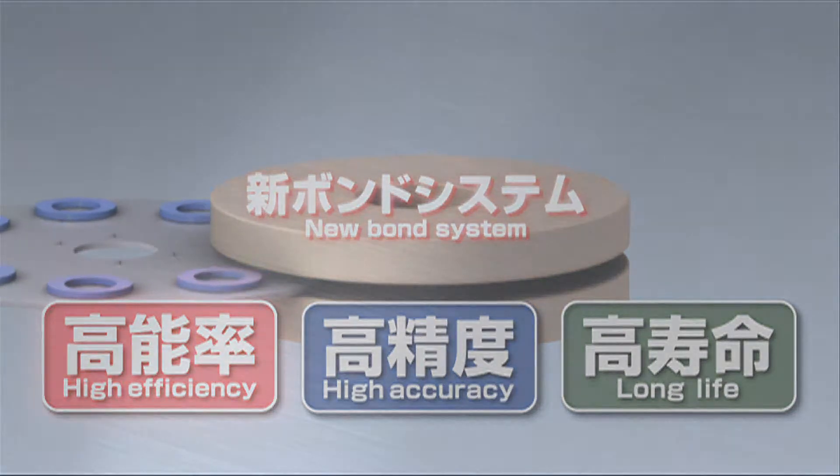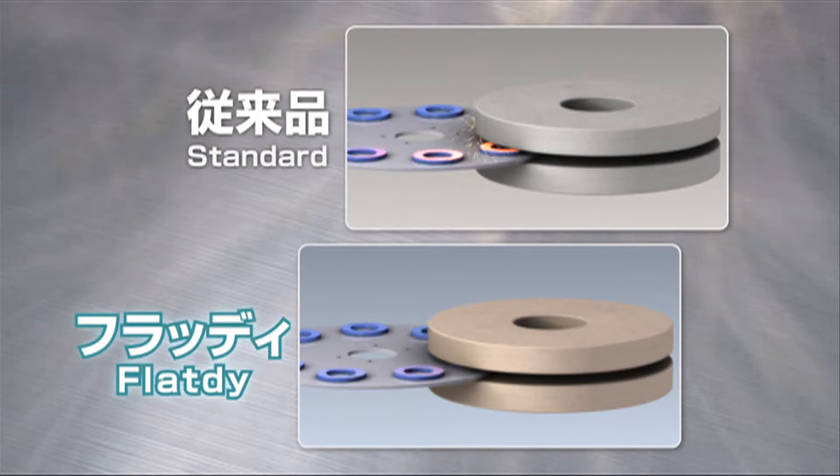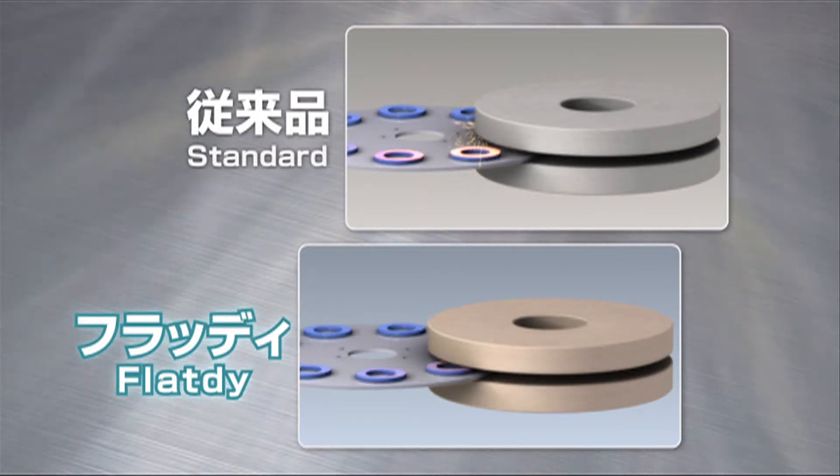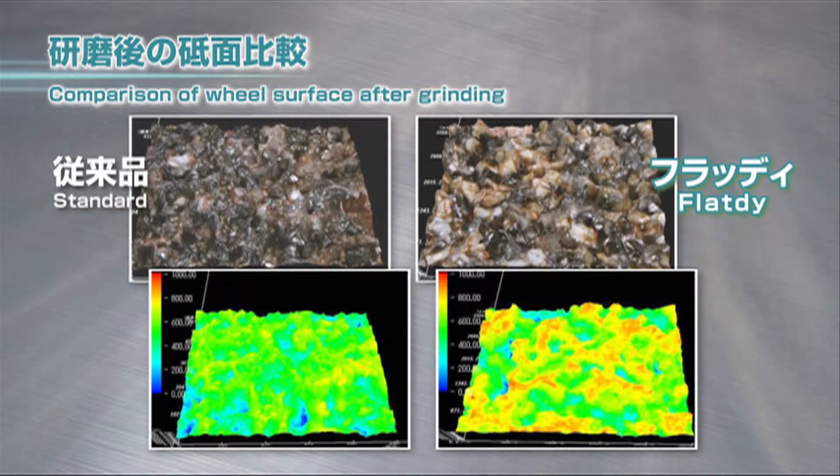Its new bond system ensures that sharp cutting edges are maintained constantly to deliver a better cut than standard wheels. After grinding, we can see that the grains on the Flat D wheel are sharper than those on the standard wheel, ensuring that its superior cut is continuously maintained.